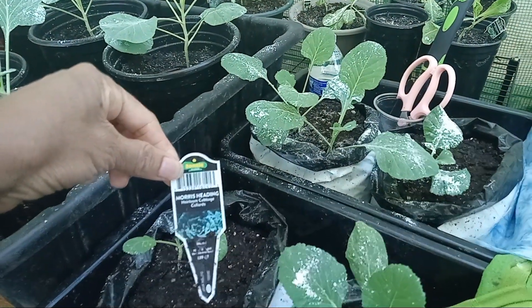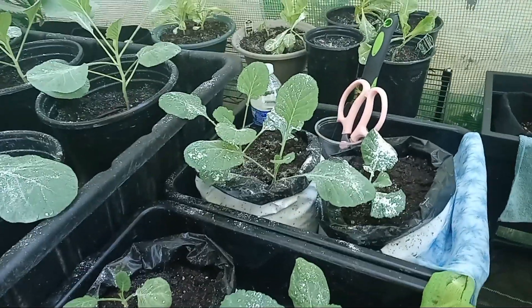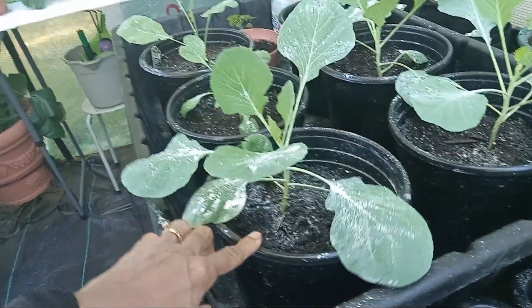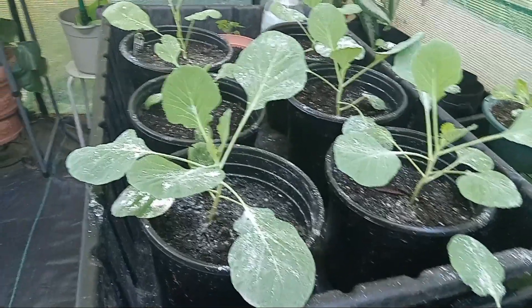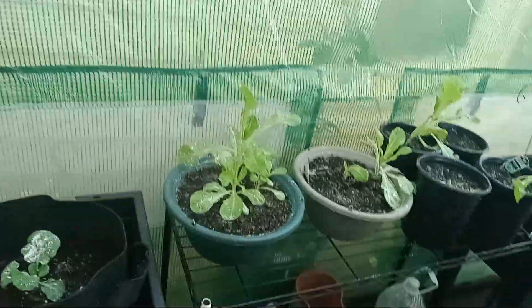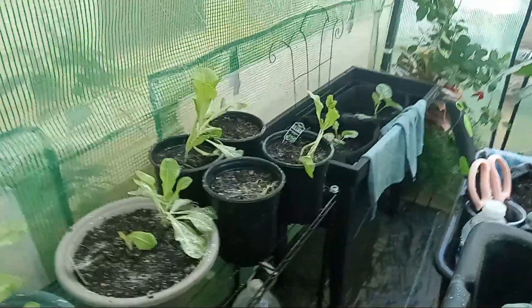These are my Morse heading heirloom cabbage collards. I like cabbage collards and these look well. I got these in nursery pots from Lowe's — they're doing well. That's butter crunch lettuce right here. They're doing better when I bunch them together than the ones that are individually in a pot.